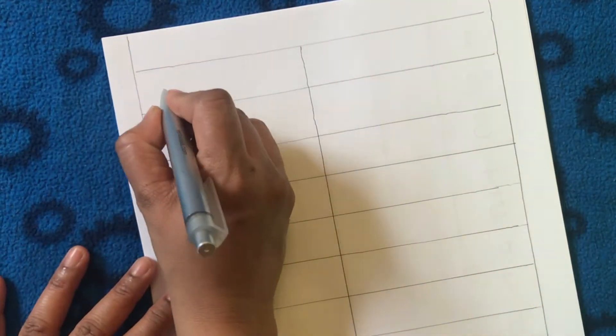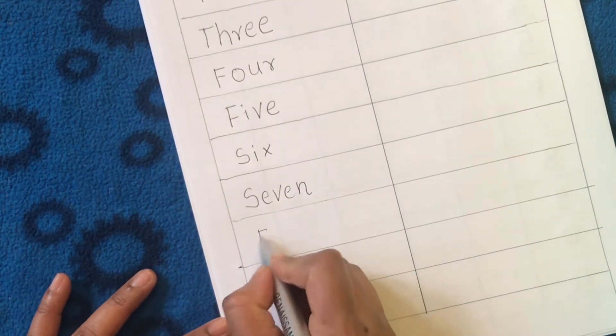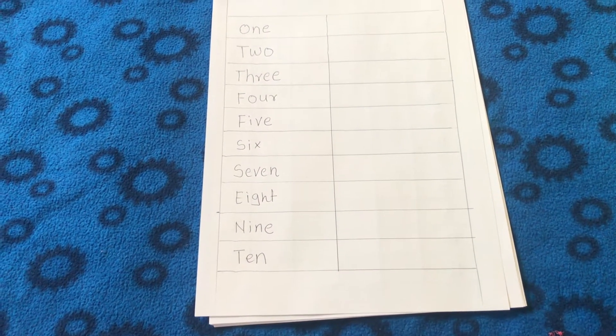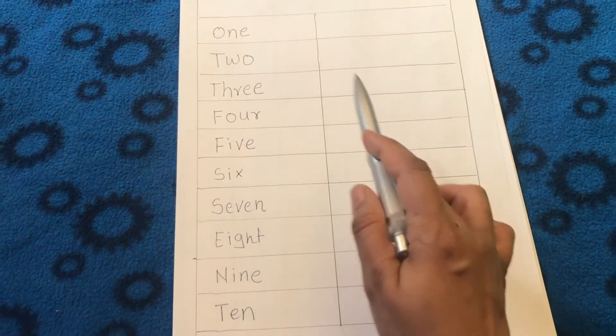The next worksheet I made gives practice writing numbers in word form. On the first column I wrote the word forms of the numbers, and while finishing this worksheet my daughter will look at the name in the first column and try to copy the same word form of the number into the other columns.